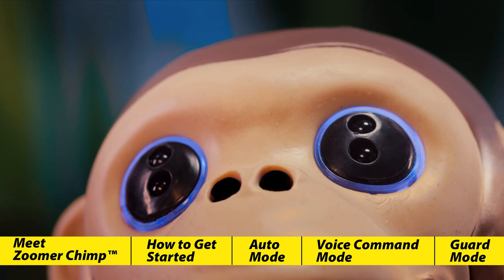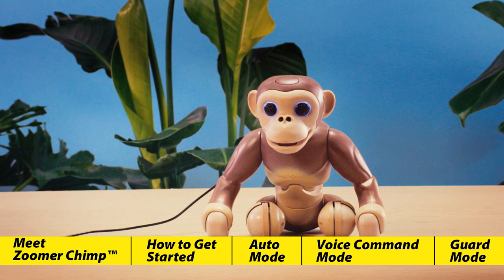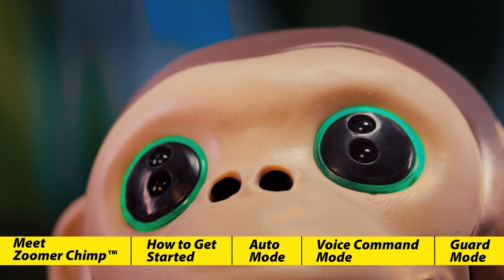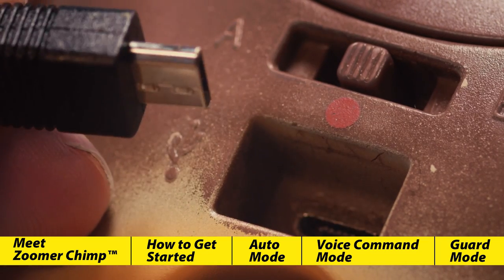You'll know he is charging if you see blue eyes. If his eyes do not turn blue, double-check to make sure your charging outlet is turned on. Zoomer Chimp takes approximately 1 hour to fully charge, and his eyes will turn green when he's ready to go. If his eyes do not turn green, simply disconnect and try again.